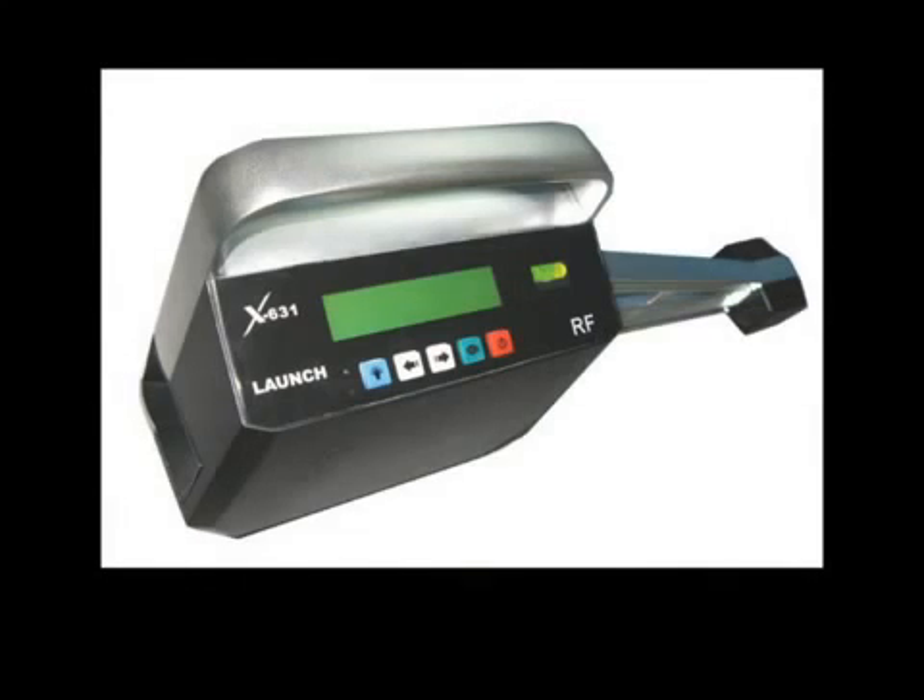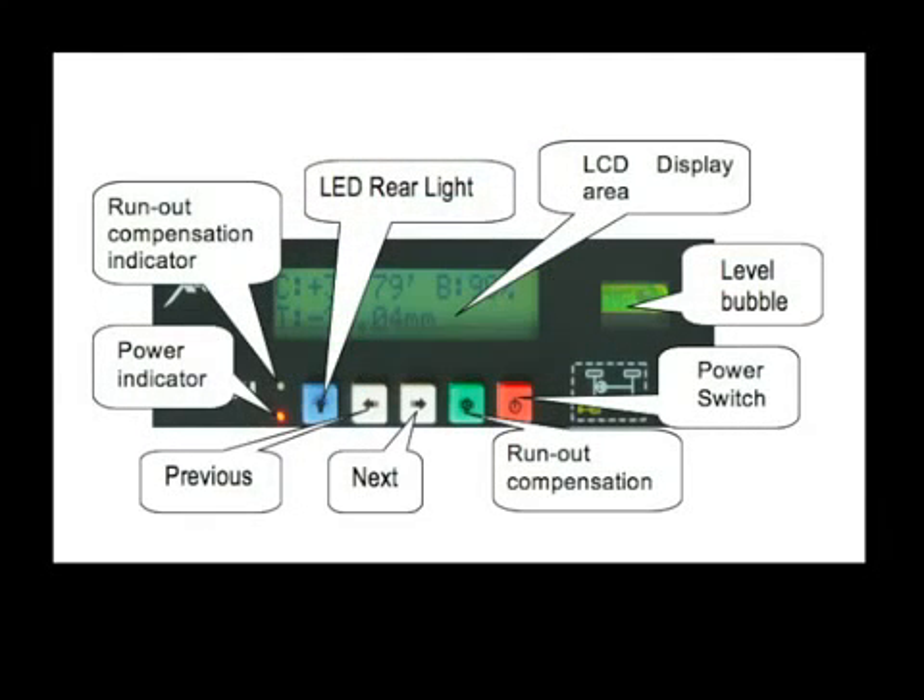The LCD display and keyboard allows the wheel alignment operation to be managed from any of the four sensors. The LCD display and keyboard functions are shown in detail and will eliminate the need for the tech to continually go back to the console to proceed with the alignment steps.